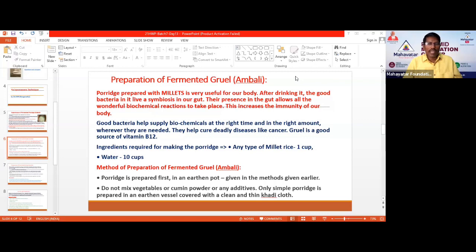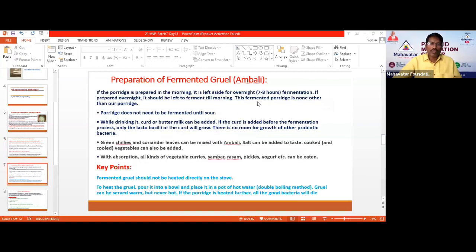The Ambali should not be reheated directly. If you want to serve it warm, use the double boiling method — heat water in a vessel and keep the Ambali container inside it. That way it will warm up gently and you can serve it fresh. Also, while preparing Ambali, you should not add buttermilk. Buttermilk can be added after preparation, just like sambar.